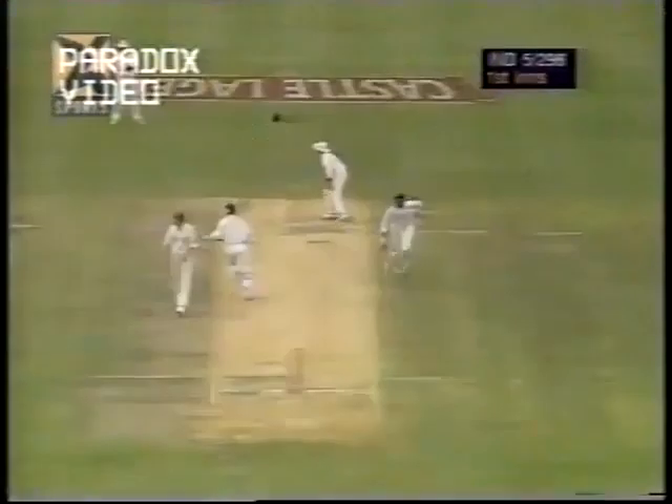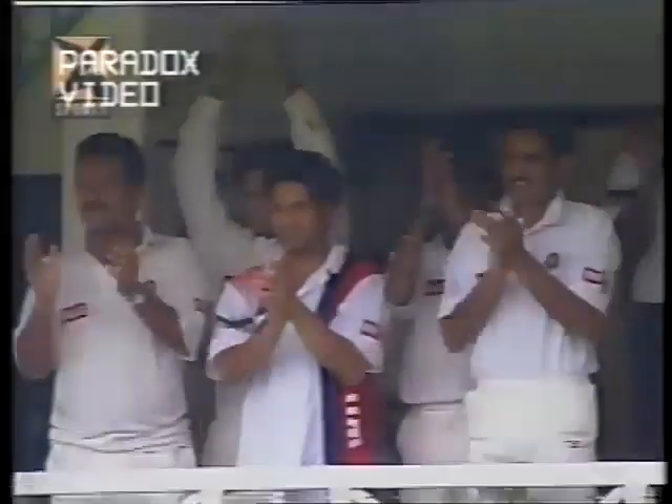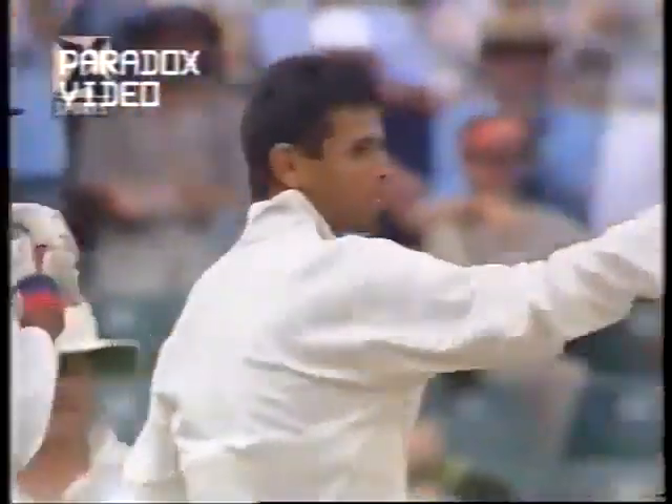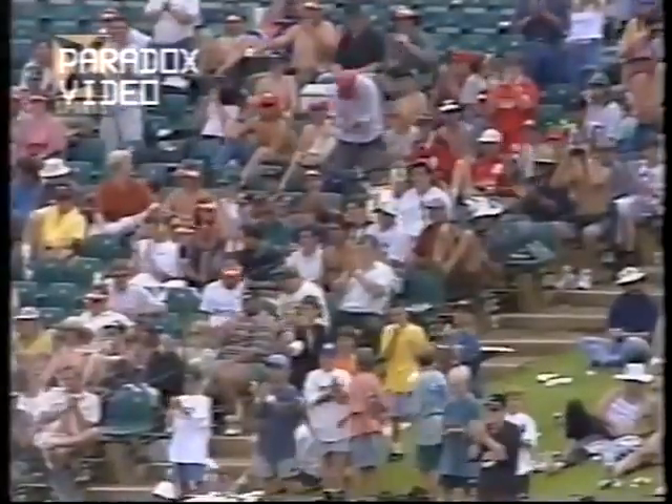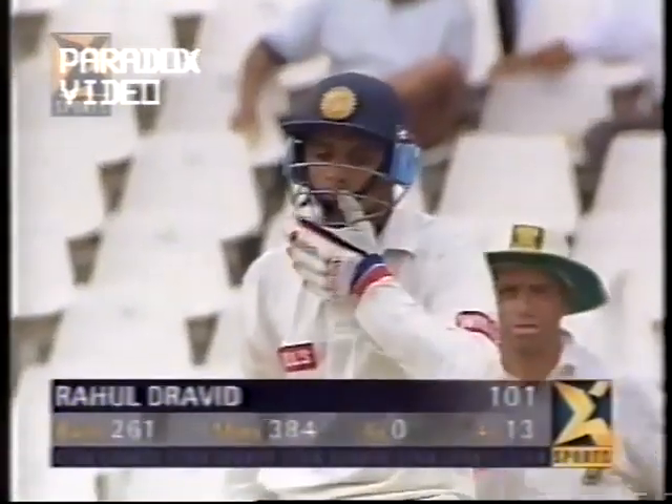There he goes — and he gets his hundred! He should get at least two here and he got it quite easily. What a great feeling to score a hundred — and that tends to be not at home, but on a proud occasion abroad. Great relief for this very talented young man, and a hug from his batting partner. Very, very happy — and listen to this generous applause from the Wanderers crowd. A standing ovation from every single person in this crowd of about 10–12 thousand people here today. 101 — his first Test century, and very sure the first of many to come.